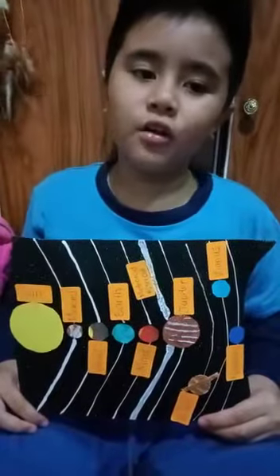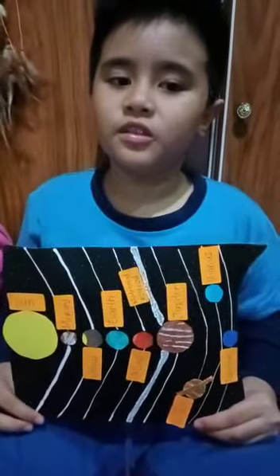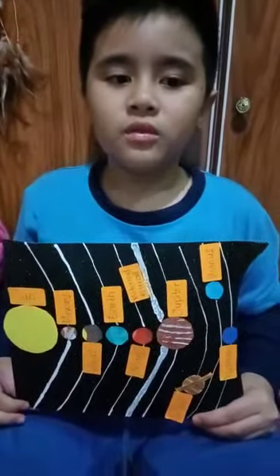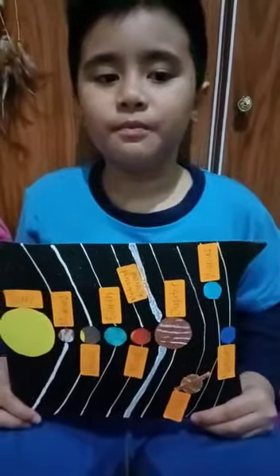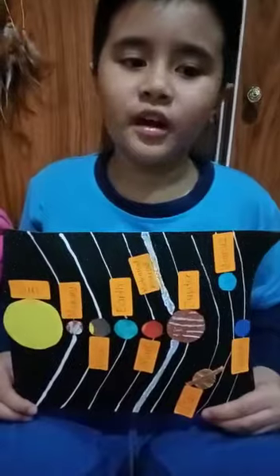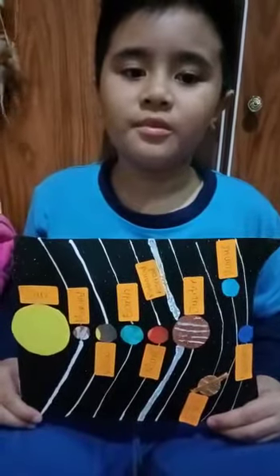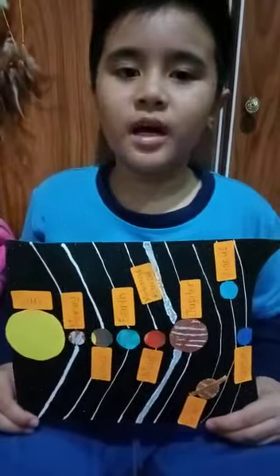I got the information from Google, sales, and YouTube. My teacher and parent helped me in my project.